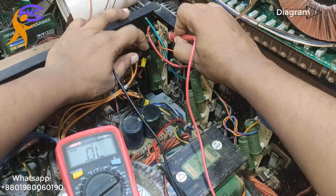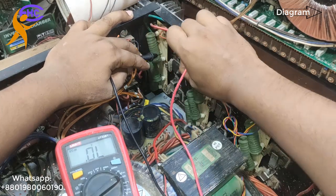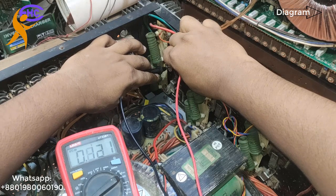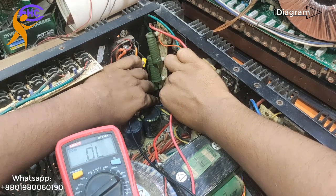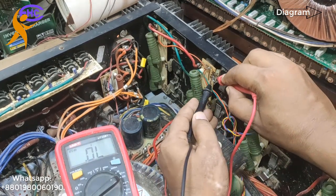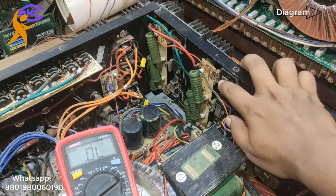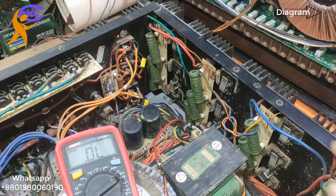Fourth number — number 4 is okay. Number 5 — fifth number is NOT okay, it is shorted. Shorted. Number 6 — this one is also okay. So first number and fifth number are spoiled. Number 1 and number 5 need to be changed.